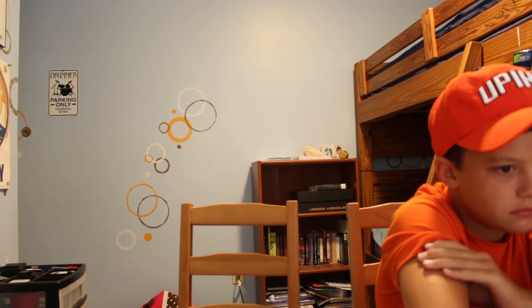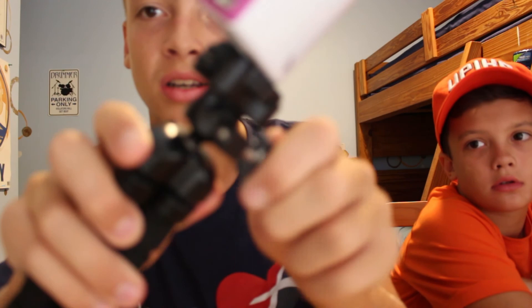Micah, do you have anything to say? Any tips? If you were to get a tripod, I would recommend a ball head. I don't have a ball head on this one, but this one has a ball head. You can loosen it and then just move this around.